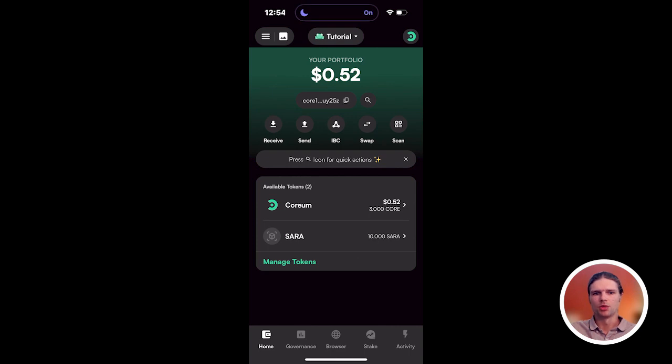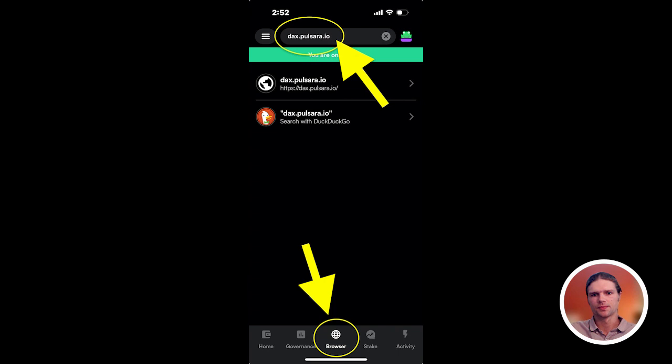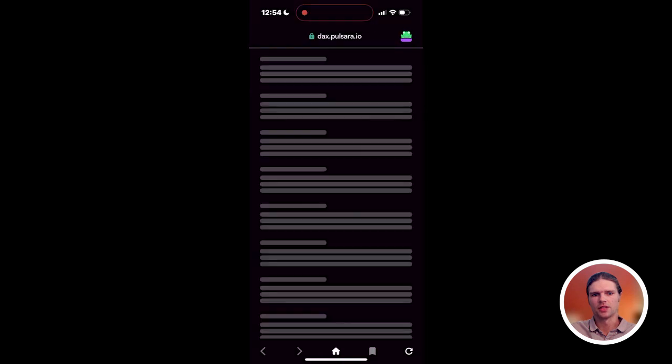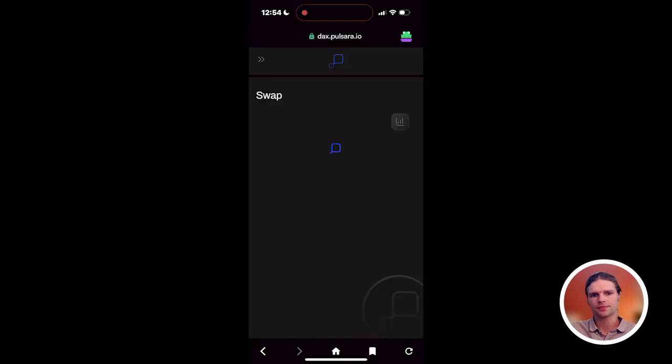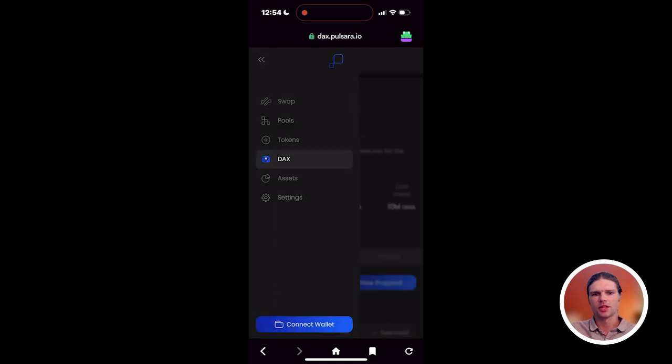When using a mobile device, the process of staking SARA tokens is quite similar. First, open the Leap wallet and navigate to the in-app browser. Then paste the Pulsara DAX URL, dax.pulsara.io, into the address bar. Then select Connect Wallet, following the prompts to connect your wallet.